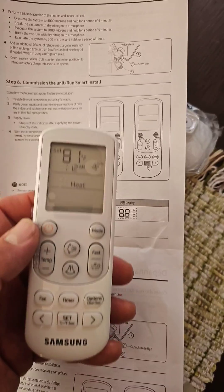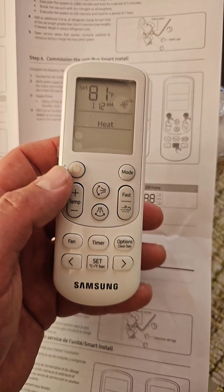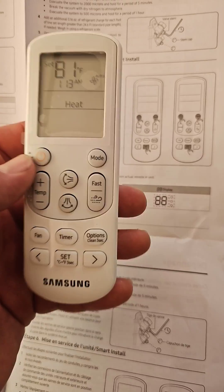How to commission a single zone Samsung mini split versus a multi-zone Samsung mini split. If you have a one-to-one unit — one inside, one outside — that's a single zone.